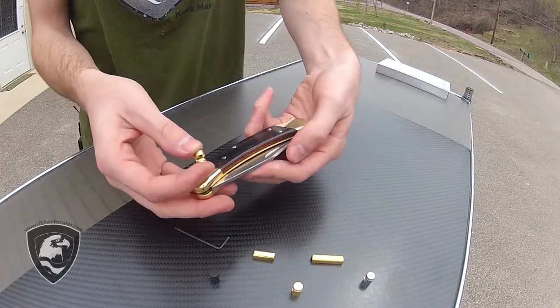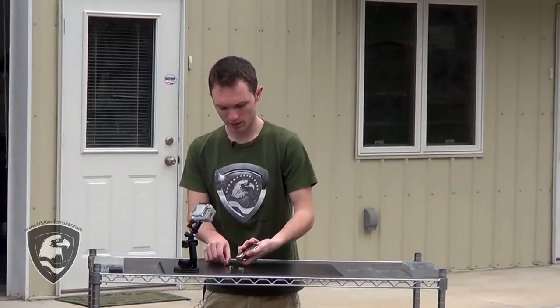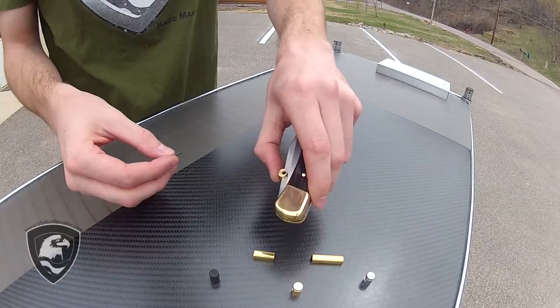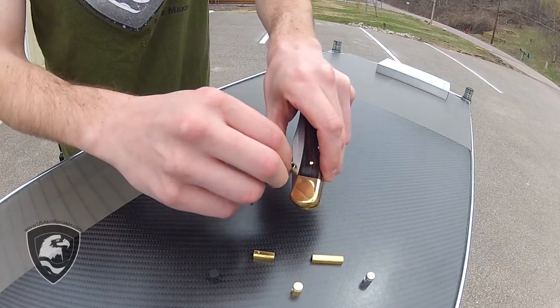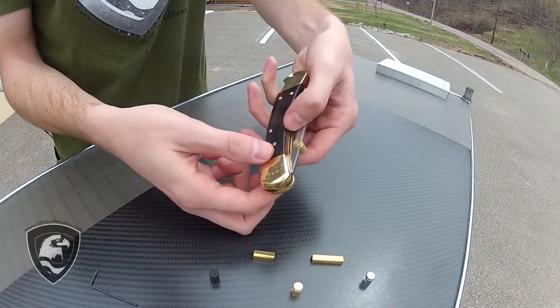So without further ado, I'm going to show you how to put them on and make a big improvement to your knife. The first thing you do is decide what side of the blade you want it on. I'm a right-hander, so I'll show you how to put it on the right-handed side. Put it right there, decide where on the blade you want it — anywhere is fine, personal preference. Then you take this wrench that comes with the stud and just give it a little tighten. You don't need to crank it on there, just snug, and now it's on.